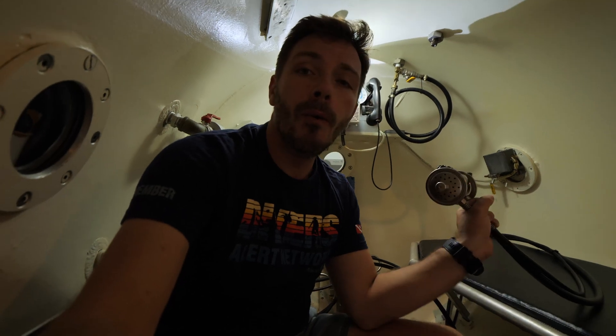Behind me is the patient bank with the BIBS system. This is where the oxygen comes from and is also evacuated from the chamber when people are breathing. The patient will be lying down here for three to sometimes six, seven, or eight hours depending on the treatment table, severity of injury, and the doctor's orders. Luckily, there is a small entertainment system — a projector outside the window projects onto a sheet inside that acts as a cinema screen, so you can watch something to distract your mind during those long hours.